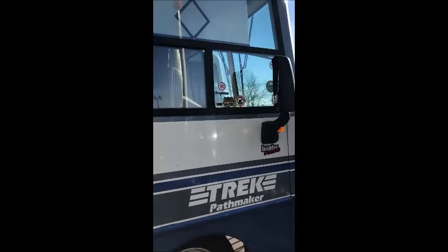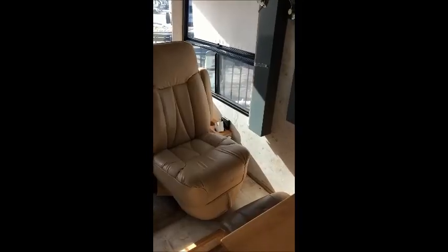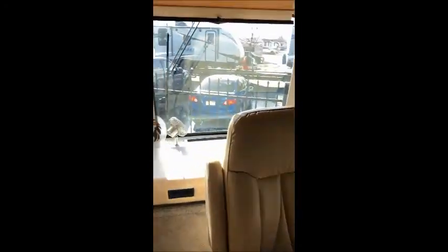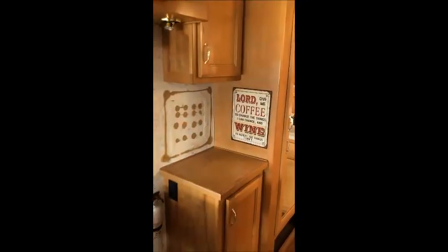Here is the exterior on the passenger side — everything looks really good, a really good set of skins on it. Starting the walk through on the inside: captain's chairs, no rips, no tears in any of the cloth. You've got your table and chair over here, the bed is directly above us, refrigerator, couches, sink, and two other chairs over here.